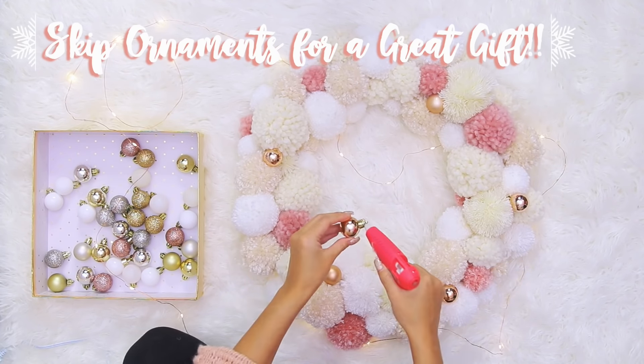Thank you so much for watching. I hope you guys enjoyed this. Please let me know in the comments below which DIY was your favorite. If you guys try anything out, I really want to see what you come up with — send me a picture on Instagram or Twitter. I hope you guys are all having an amazing time this holiday season and lots of fun. I will see you all in the next video. Bye guys! Merry Christmas!